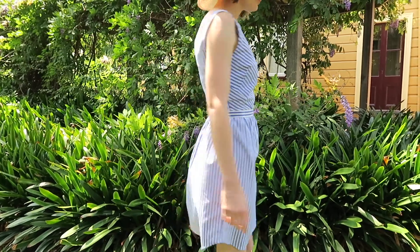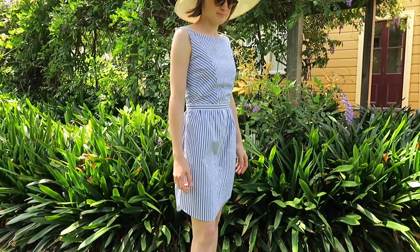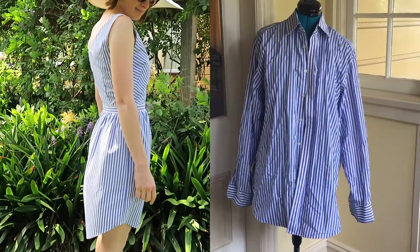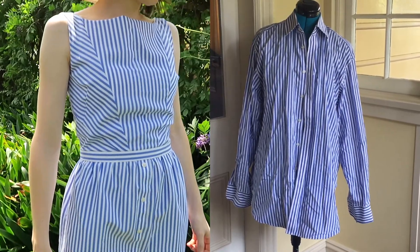Hello everybody! In today's video I'll be showing you how to make this dress from an old men's business shirt. I've used one of my dad's old business shirts, some thin white cotton fabric for lining, and a zipper.